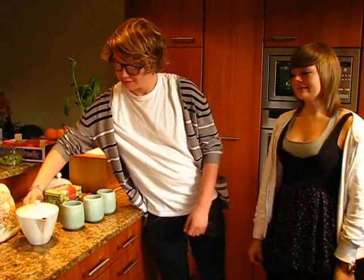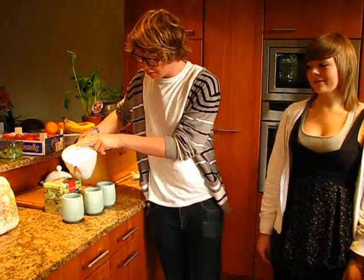Step seven, add tea to milk. Do not add sugar, as it is well known and scientifically it spoils the perfect cup of tea.